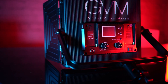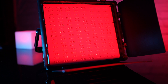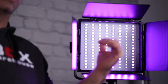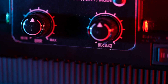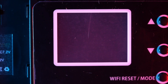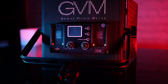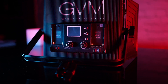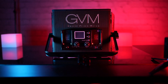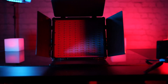The GVM 50RS RGB is a Wi-Fi-enabled LED panel with 384 diodes. It can produce white light at about 6500 lux at half a meter, and it has a temperature range from 3200 to 5600 Kelvin. It's capable of producing thousands of colors using hue and saturation of the RGB LEDs. They're powered by an included 50-watt DC power adapter that puts out 15 volts at 4 amps, but it can also run for about 4 to 6 hours using two Sony NP-F batteries, not included. The lights come out of the box with barn doors already installed and are easily mounted to the quality included light stands.